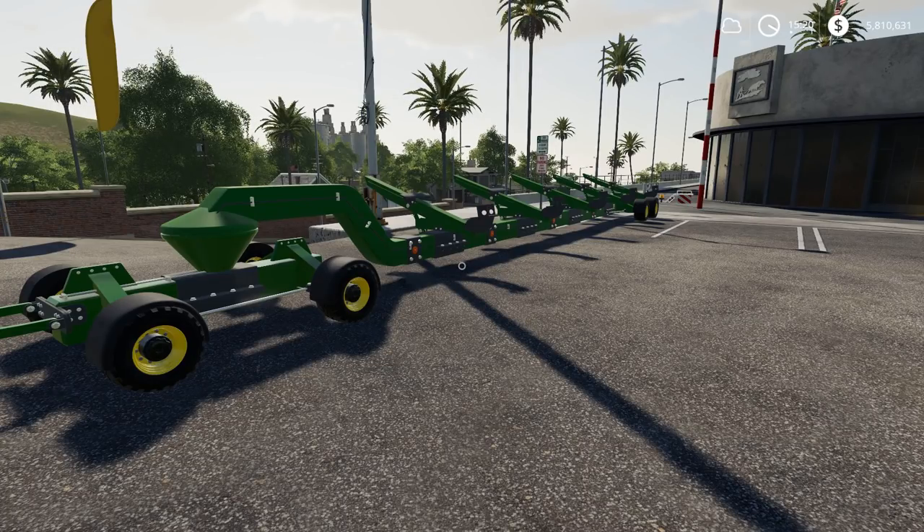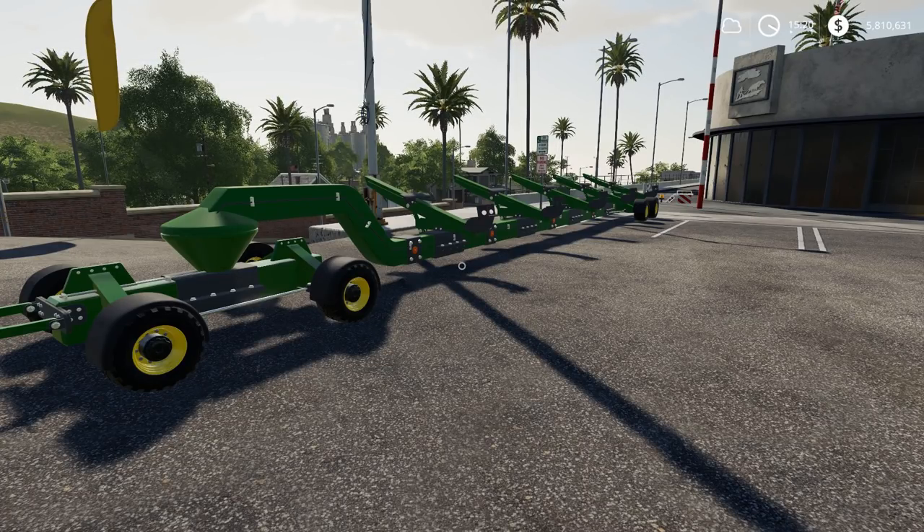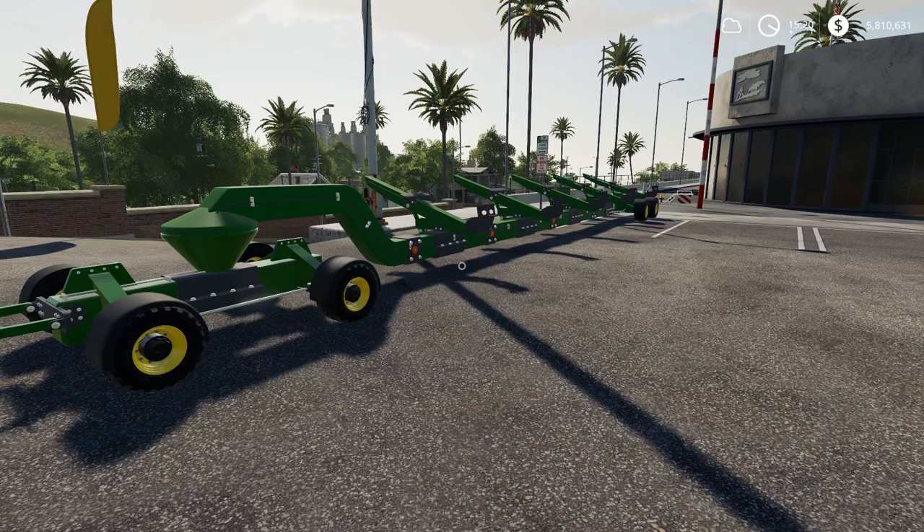Hello friends of the Northern Entertainment and welcome to another FS19 Mod Showcase. Today we are going to have a look at the header trailer Extremo 1310, made by Matrix 3D, available on Mod Hoster and hosted on ShareMods. That's pretty much the overview that you need.